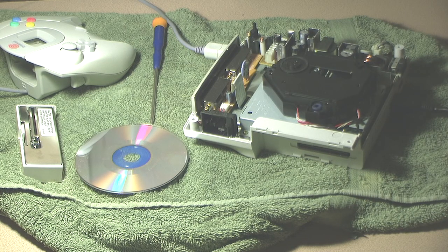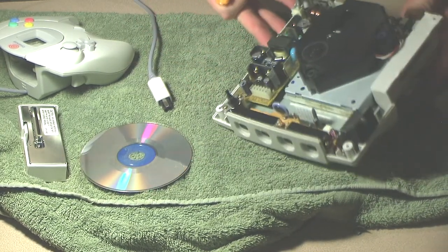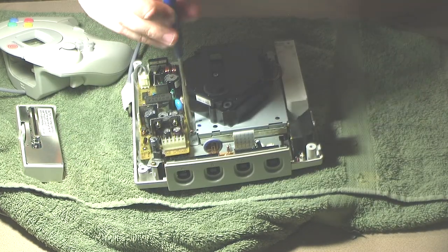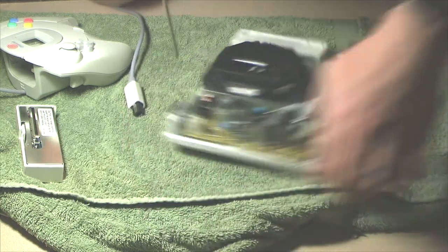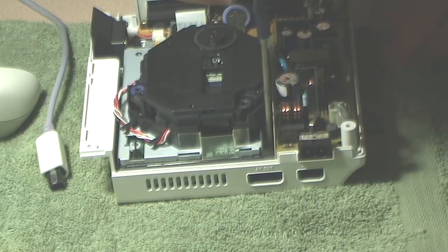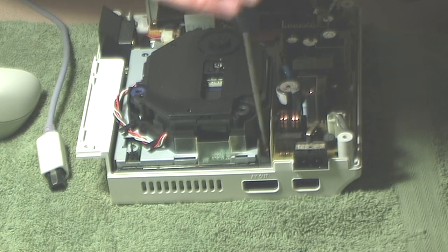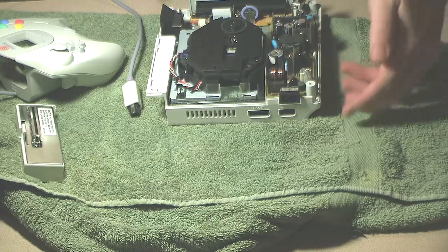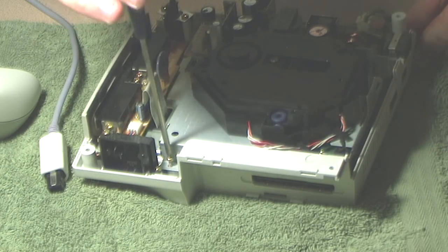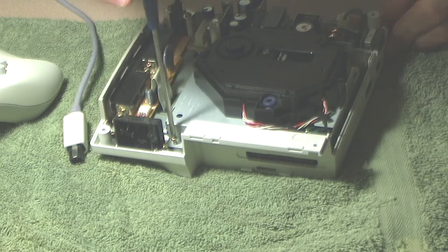I'm going to swap this out with a GD-ROM I know works, just for debugging. I'll pull out the existing GD-ROM unit — there's a screw in the back. When we first powered this up it was acting like there was no power coming into the GD-ROM. Usually when you turn the console on and don't hear the Dreamcast music, either the GD-ROM is completely dead or the lid sensor isn't being recognized.